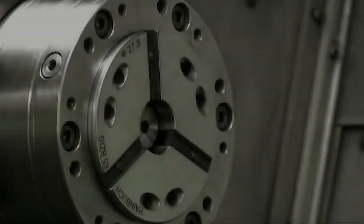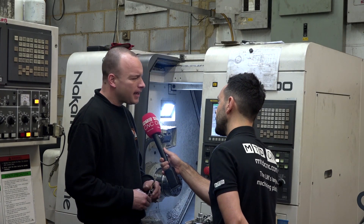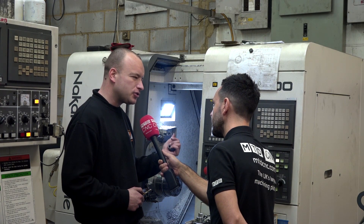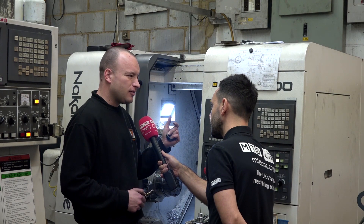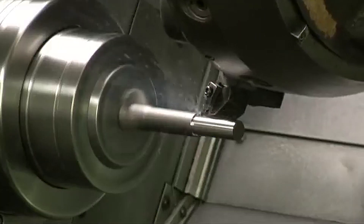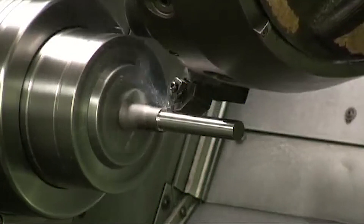So is it predominantly used just for bar work? Mainly. We've got a three-jaw chuck as well that we put on there. I do use the Collet Chuck for some parts that are not bar work, but it tends to be mainly bar work. What about the accuracy?